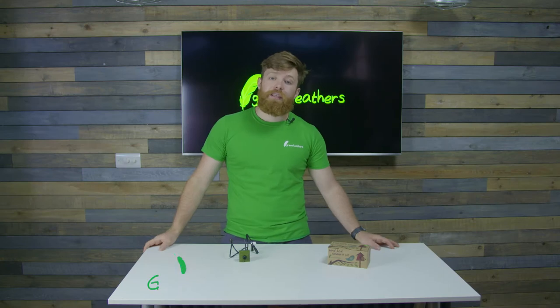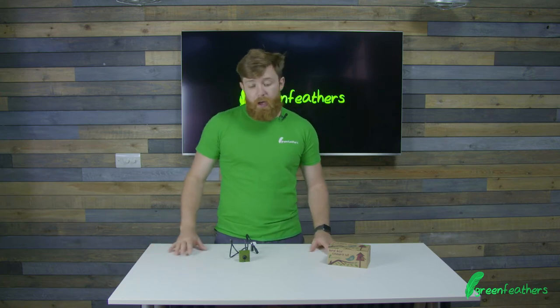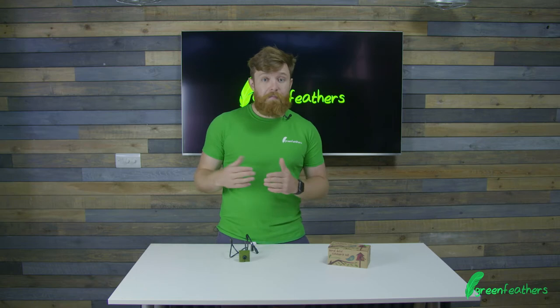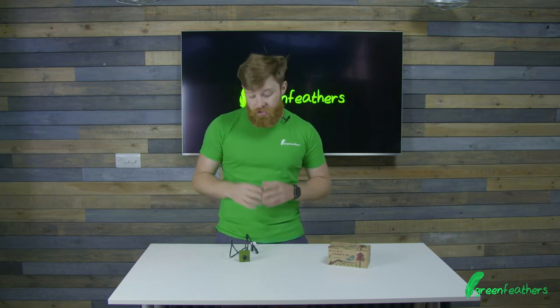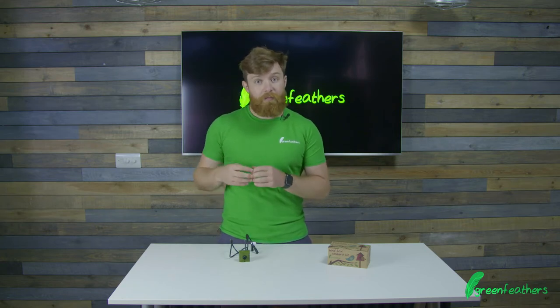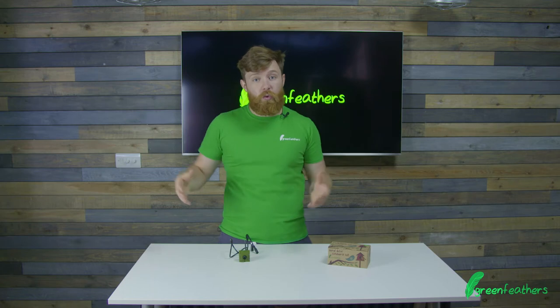Hi, I'm George from Green Feathers and I'm here today to do a little bit of troubleshooting on getting your Wi-Fi Bird Box camera working. One of the issues that some people may face with their Wi-Fi Bird Box camera is the range of the network. How far your camera can be away from your router is determined by the power of your router — it's not the camera itself that transmits over that distance, it's the Wi-Fi network coming off of your router at home.